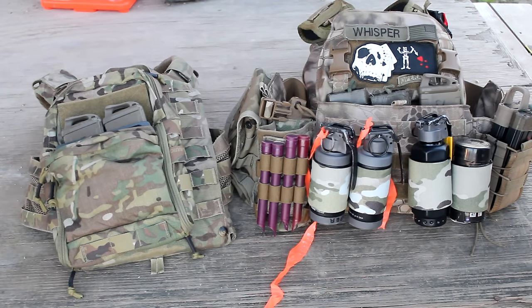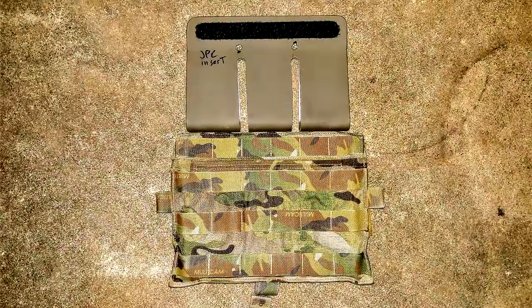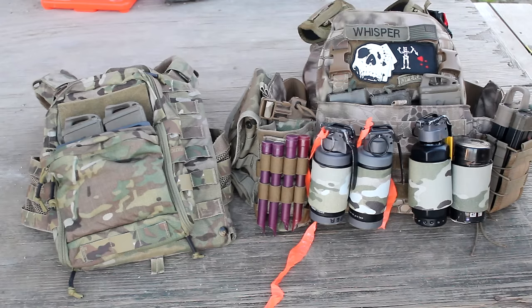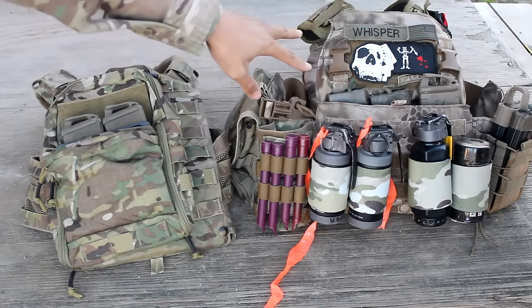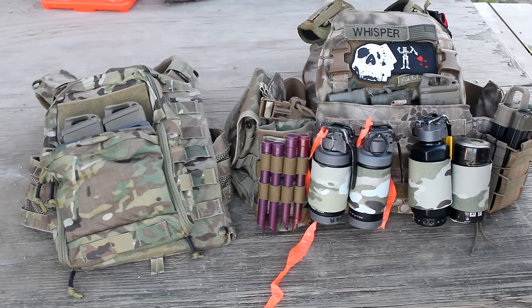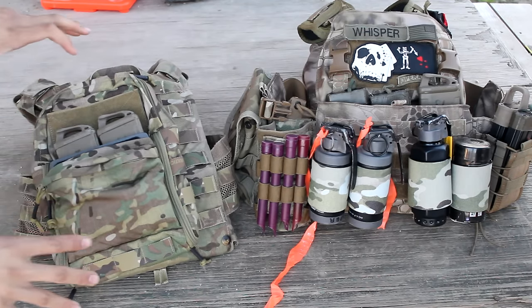The only other thing missing is the JPC insert. We have the JPCs, the AVSs, and the prize CPCs, but we also have another variant which is the 6094 version that fits in the Mayflower APC. If you have JPCs with no dividers you can also cram them in there. We also have the mini map that goes with the TMC mini map.